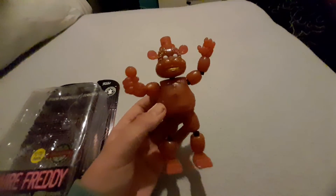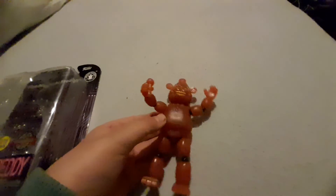This is basically my review on this figure. I hope you enjoyed. Bye guys.